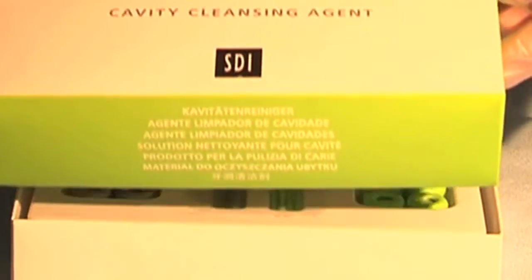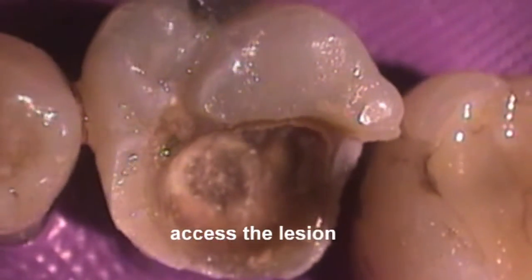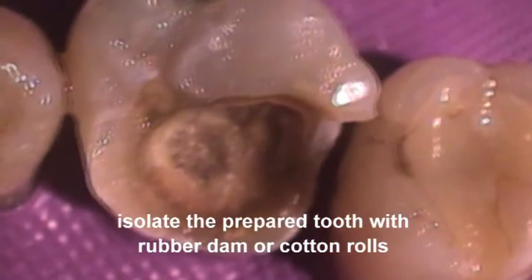Reva Star Silver Fluoride and Potassium Iodide. Open the tooth to gain access to the caries. Isolate the cavity with either rubber dam or cotton rolls.